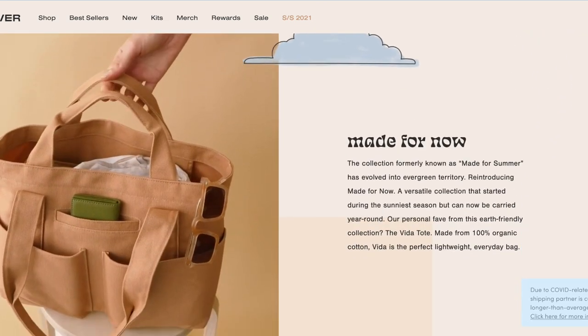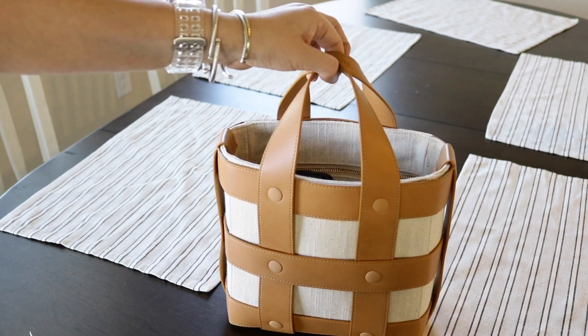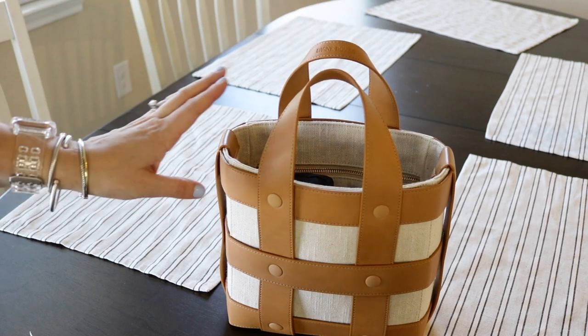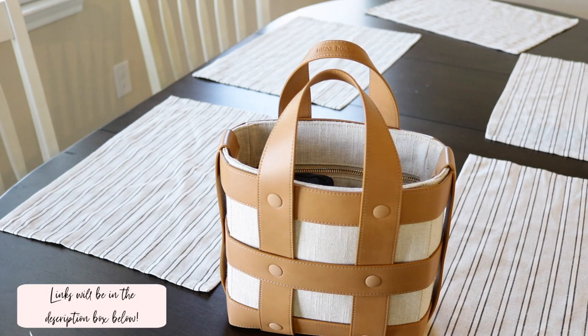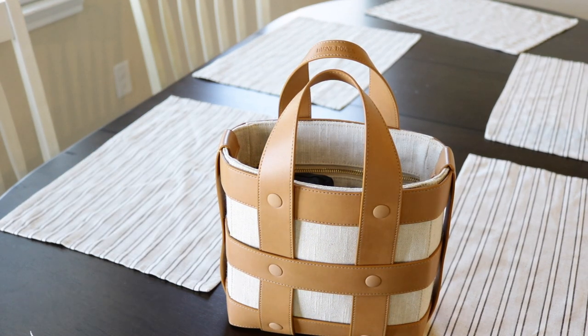Is it your everyday diaper bag? No, but is it a most adorable mom purse? Absolutely. It is so cute and so on trend. I absolutely love it. I will have it linked below along with anything that I mentioned in this video.